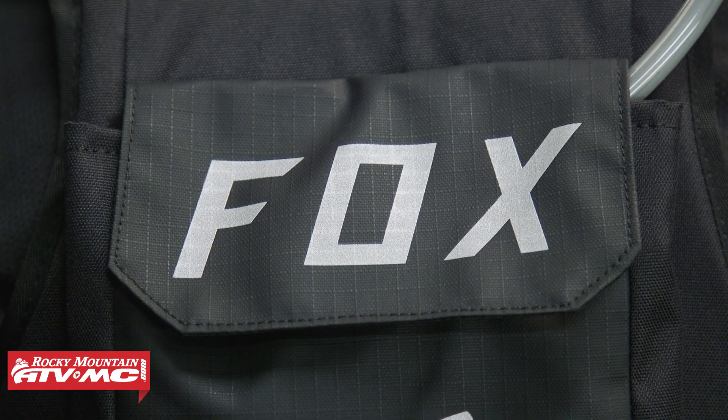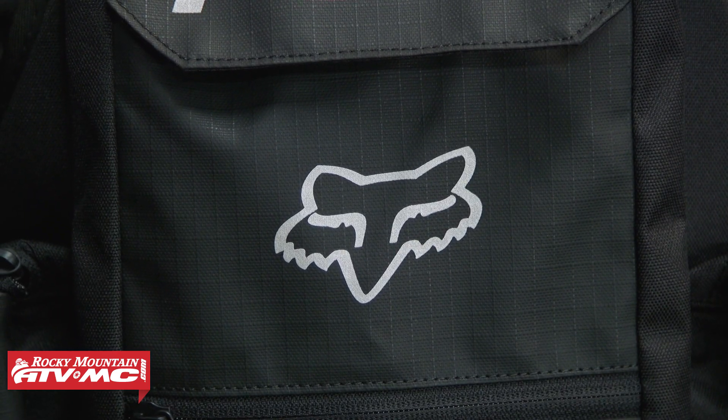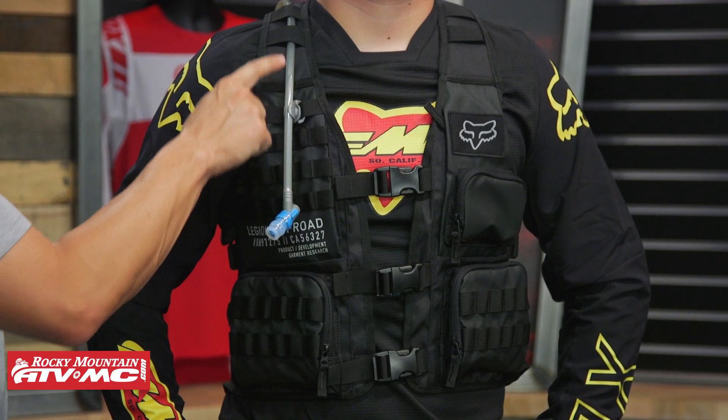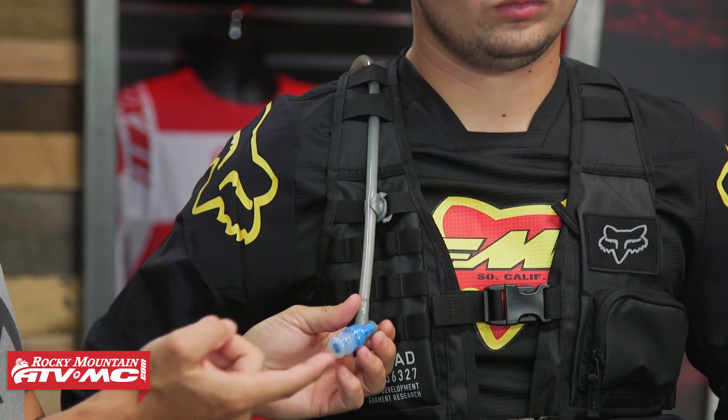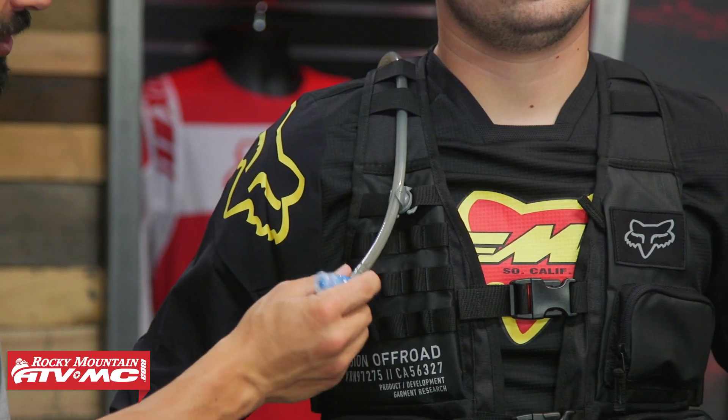Looking at the construction, you've got a 600-denier ripstop fabric as the main material. There's a lot of MOLLE webbing on this thing so you can attach additional items if you want to. The sip tube comes down the right shoulder — you could route it over the left if preferred — and there's a little magnetic clip to keep it in place. You've got a 45-degree bite valve, which is nice, and you can turn it off and on, which I'm a fan of — I've had hydration packs in the past where the bite valve didn't shut off and would leak while riding.